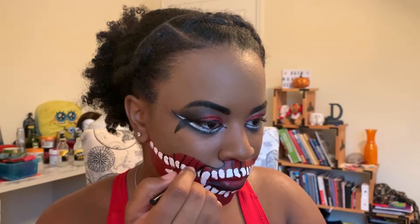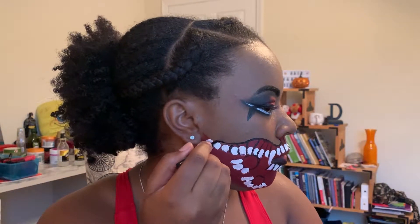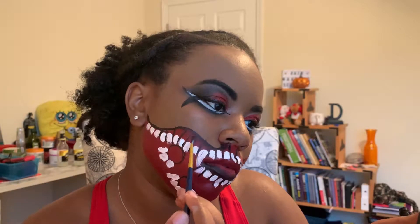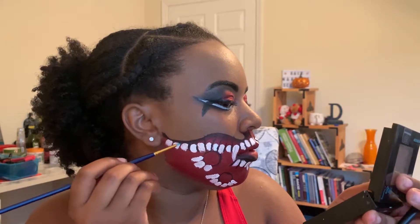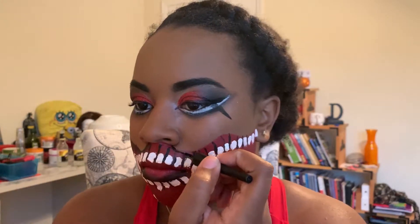Next I outlined the top shape of my mouth and I'm going to use this to add some shading along the top so it has more dimension — the teeth pop out more and the black fades backwards. I'm using a very small brush to get in here and detail everything out, then I repeat that to the other side of my face.